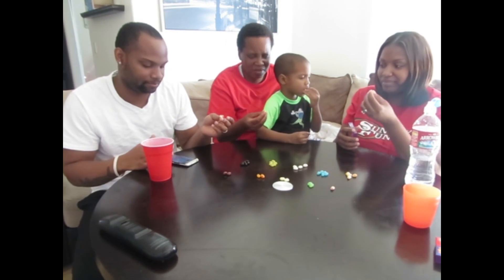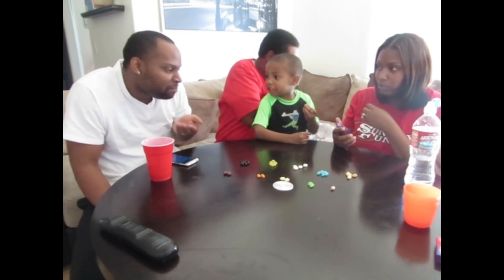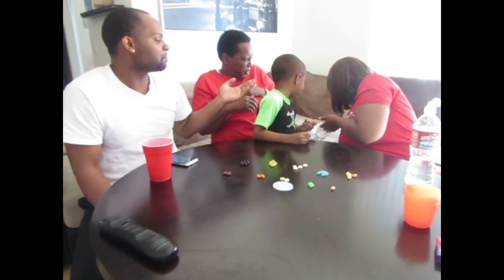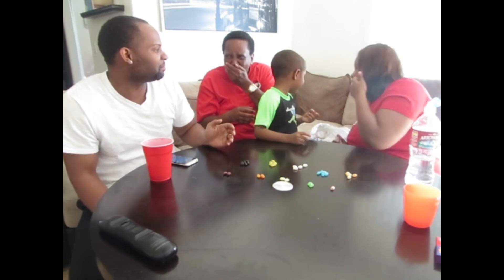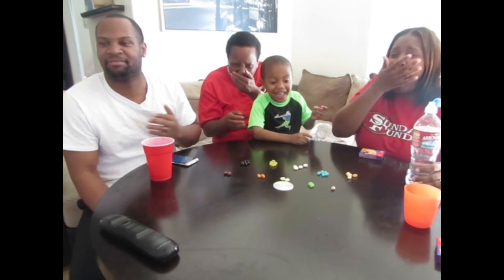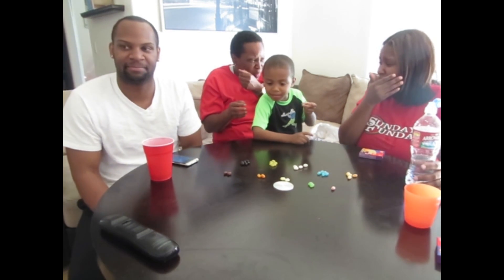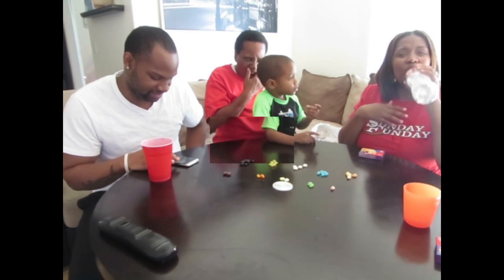Alright, ready? Yeah. One, two, three. Oh. Is that like jalapeño? No. Mine tastes like moldy cheese. It tastes like moldy cheese. Oh my goodness.